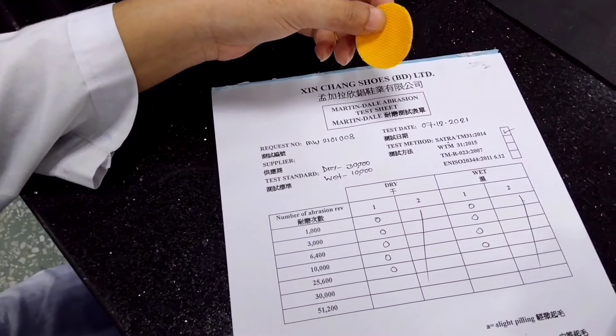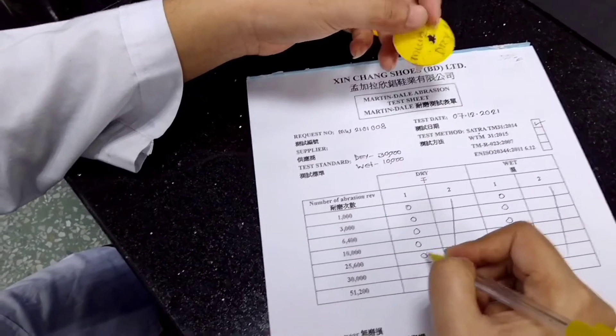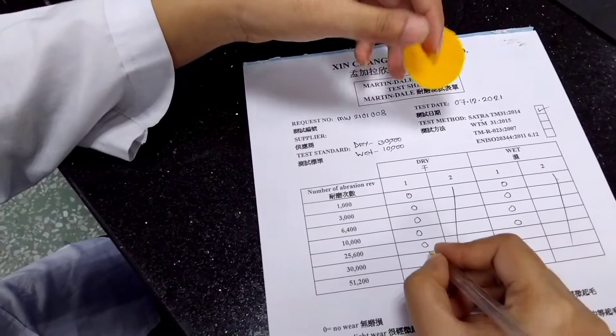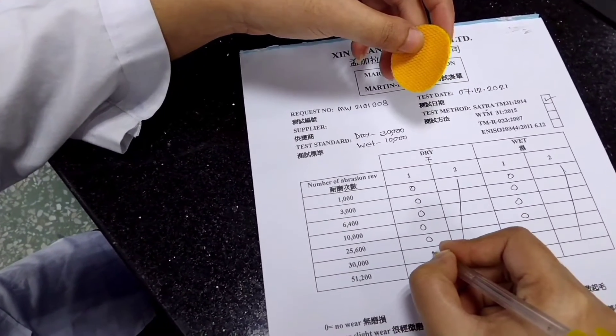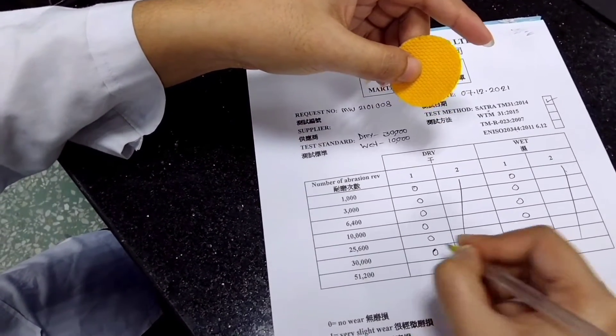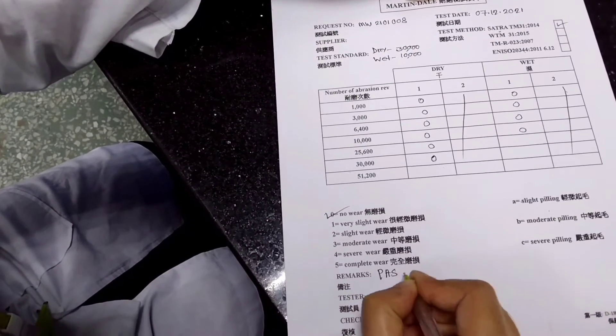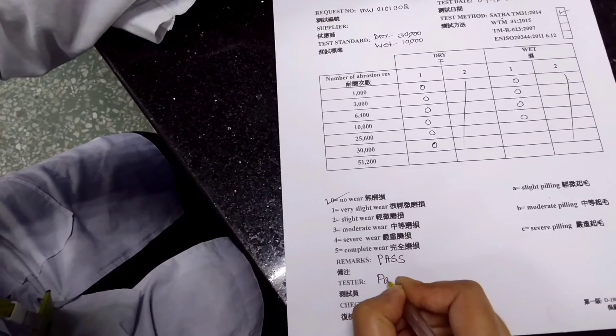After test finished, I am writing the report. Already wrote other results. Now, I am writing the 30,000 result. And there is no pilling. So, I am writing the report. Now — pass. My test is finished.